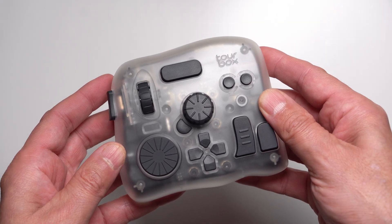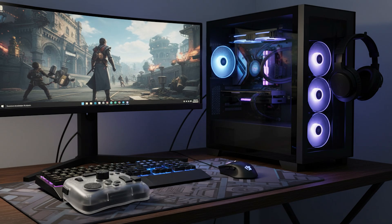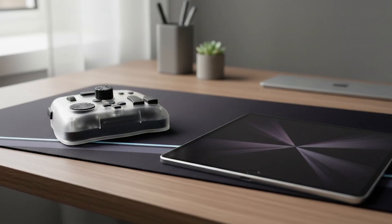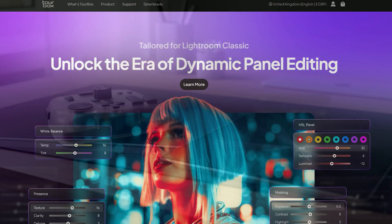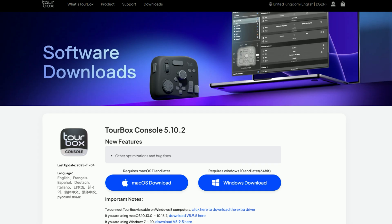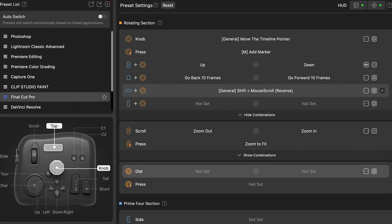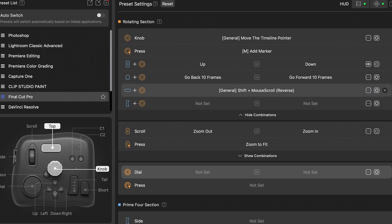You can connect the Toolbox to your PC, Mac, laptop, or even your iPad. It can be wired to your devices or you can use the onboard Bluetooth. It uses its own software called the Toolbox Console, and you can pretty much link any piece of software to your Toolbox controller using this software. So the Toolbox is a controller made up of different buttons and dials, all to speed up the process of editing photos and videos and make it more precise.